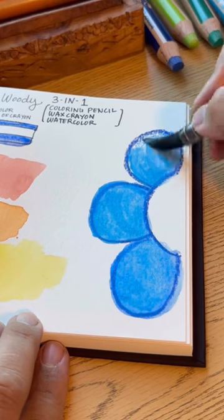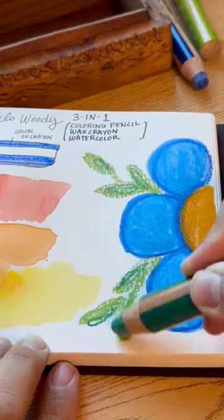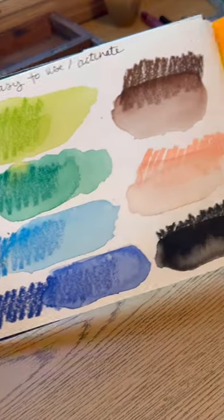Now let's try to paint something. These are really great for covering a large surface area quickly and would probably be great for a daily art journal or sketchbook practice. They're quick, easy, and fun.